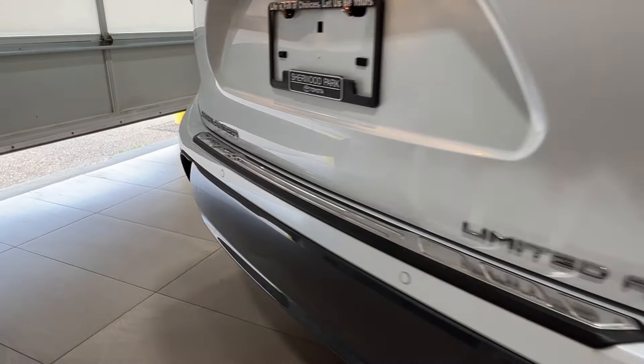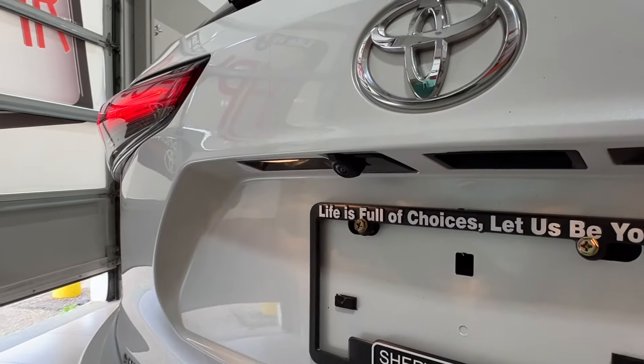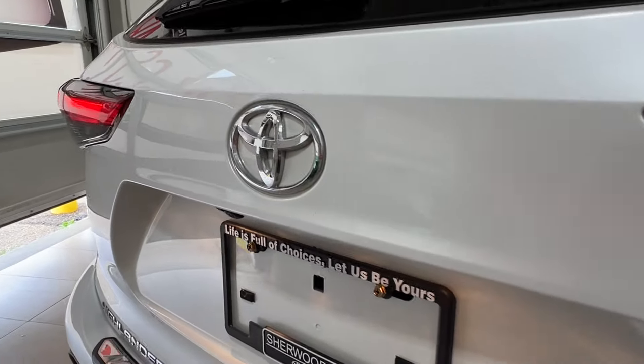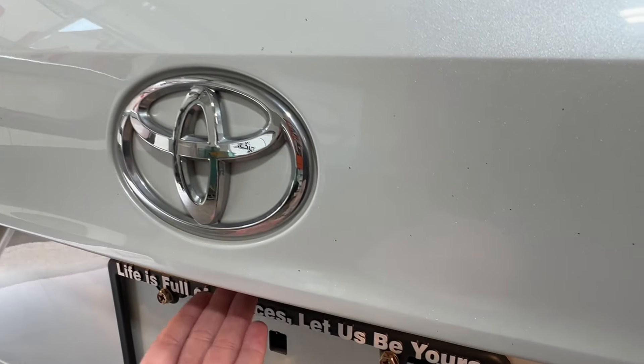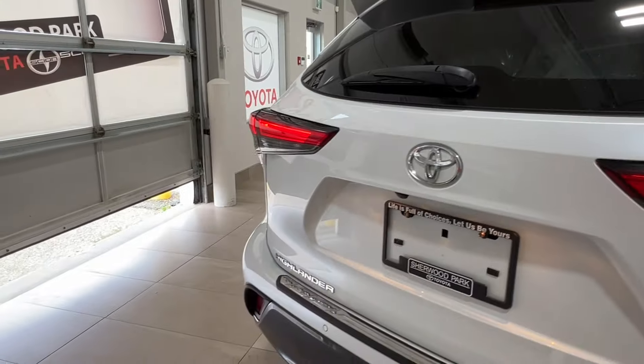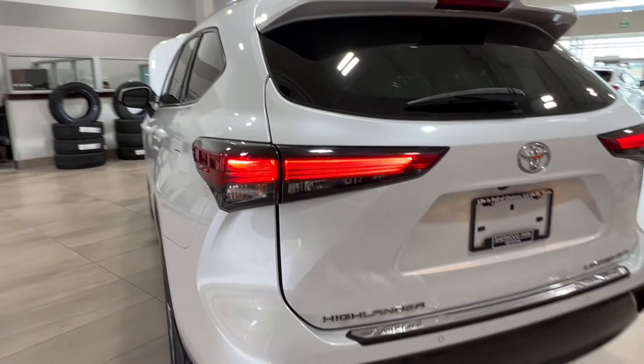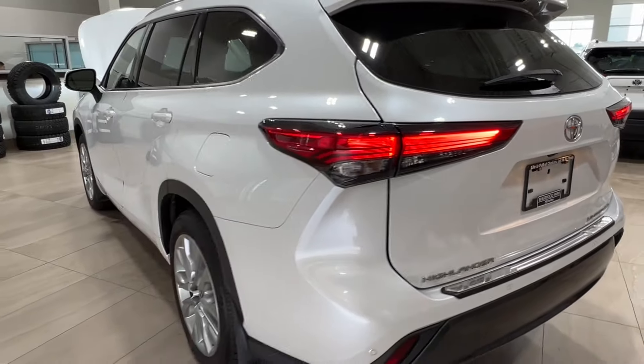On the left-hand side you have your Highlander badge, and on the right-hand side your Limited All-Wheel Drive badge. Underneath the rear logo is your backup camera. To open up your trunk space, you just reach underneath and press the button, the hatch will raise all the way up, and then you press the automatic button again to close it. Through here you have access to your cargo space as well as your spare tire.